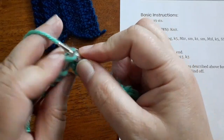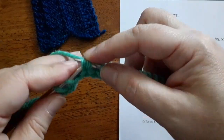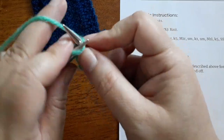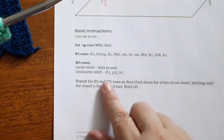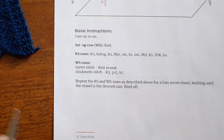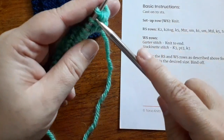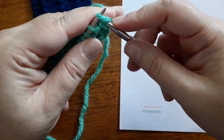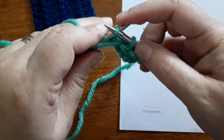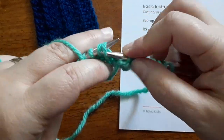Work an SSK and then knit those final two stitches. You're going to repeat this for every right side row. On the wrong side rows, you could either knit to the end for a garter stitch shawl, or if you wanted a stockinette stitch body then you would work a few edge stitches in garter stitch and then purl across. In our sample here I'm going to knit three, purl across the body stitches, and then knit the final three again. That will give me a stockinette stitch sample for this little swatch.